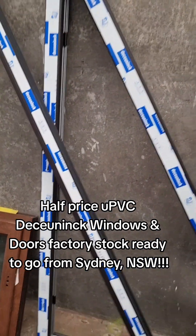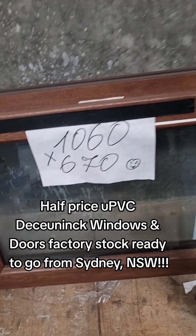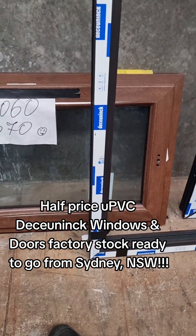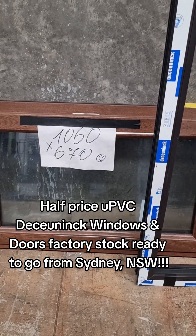Got some angles here. Black ash. Another nut tree. Tilt and turn — 1060 wide by 670 high.